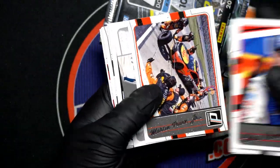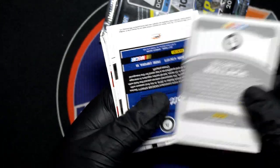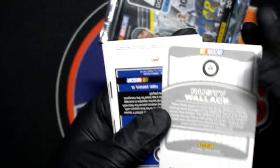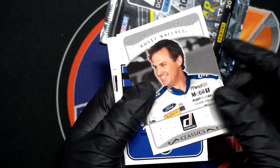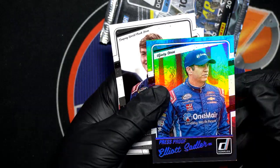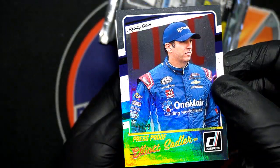Chase Elliott, Rusty Wallace — so a very nice insert. Elliott Sadler parallel, nice press proof number 49.